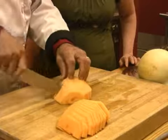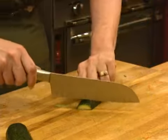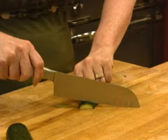So how do you feel about that? I think I can handle it. Let's practice. Make sure you have your feet distributed, and then you do a little rocking motion.